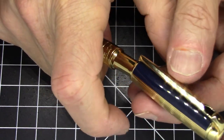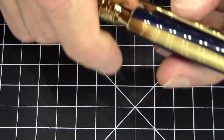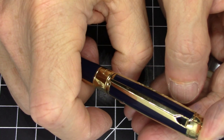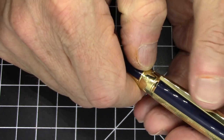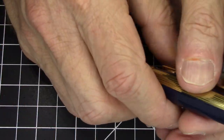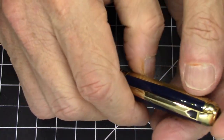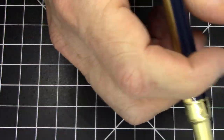It is a pull-to-uncap pen. The sound when you put it back on and click the cap - I'm going to do it right against the microphone so you can hear it. The marketing that Dupont gives you says that's meant to mimic the clicking sound that a Dupont cigarette lighter makes. That's neither here nor there for me. I don't think I've ever owned a cigarette lighter, so I won't be able to confirm that, but in any case that's what they say about the clicking.